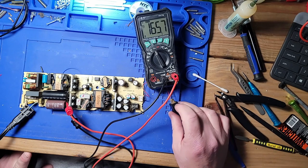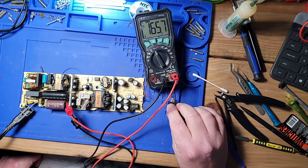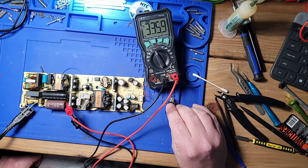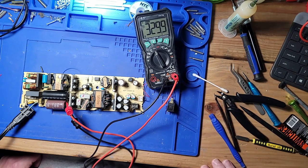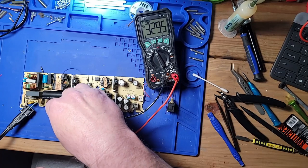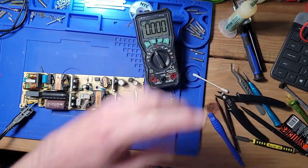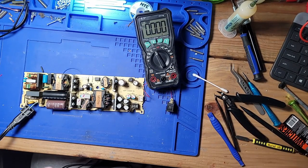Now when I flip the switch — shorting those two legs together — that voltage should jump up to around 411 volts DC. But that's not enough; it should have a higher voltage there than that. Let's change over to our actual probe leads on the multimeter.